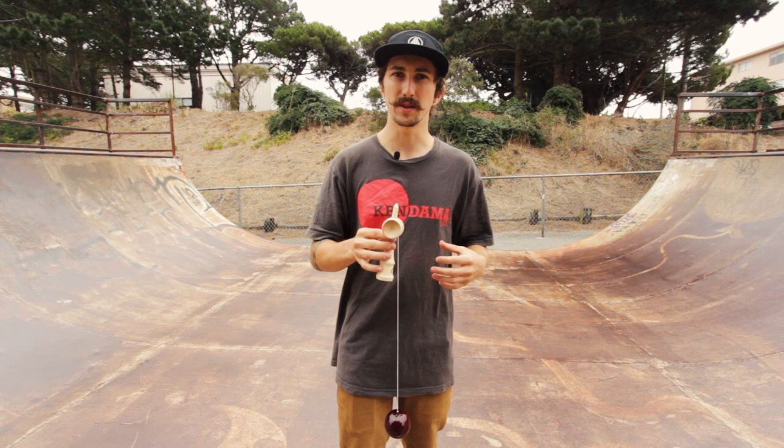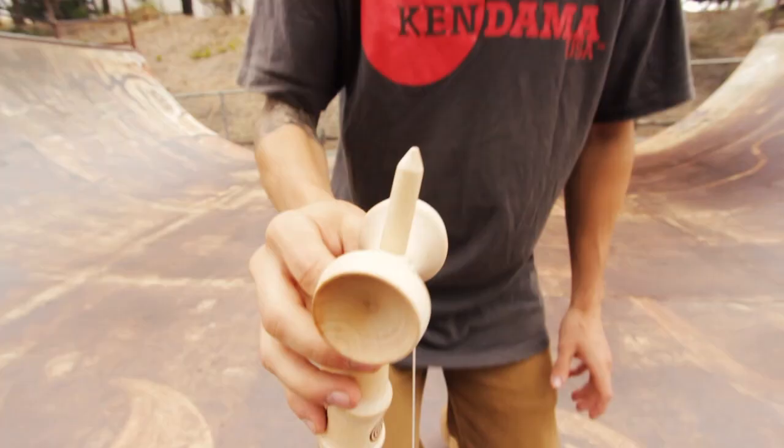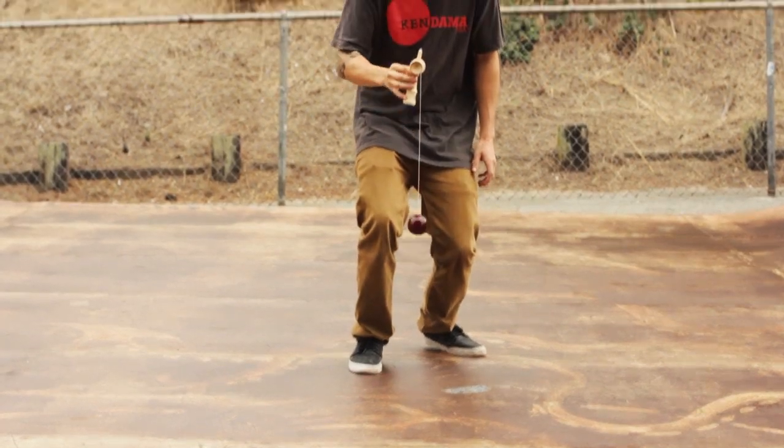When doing handle stall you want to catch the ball at its highest point. You don't want to let the ball come down at all. So pull it up right in front of your eyes, catch it at its highest point and drop down for spike.